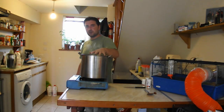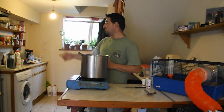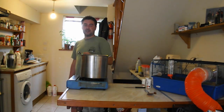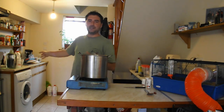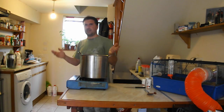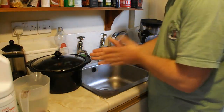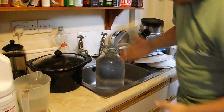While this is cooling down, I've got my demijohn over here, which I have left for the last 30 minutes. Now I'm going to finish sterilizing and cleaning it. We are over by my lovely sink. I've got my demijohn which has been sterilized.